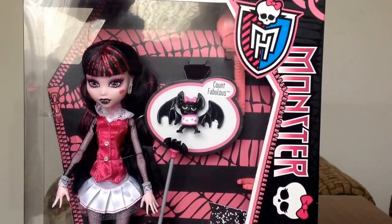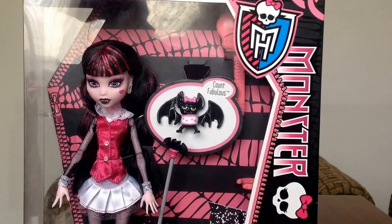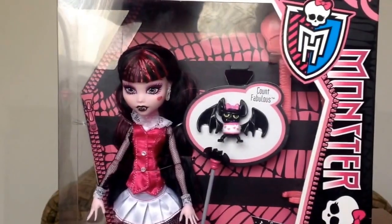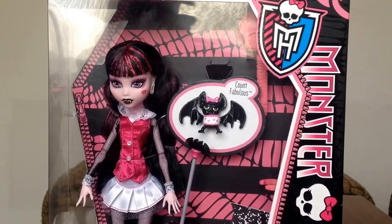Hi guys! Today I have Monster High Draculaura Basic Wave 1. My first one had a broken left leg, so I decided to buy another one and now I have her in the box and decided to make a review of her. Before we begin, I want to say that this is the re-release — my first was the original, but this is the re-release.